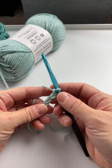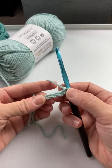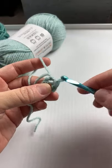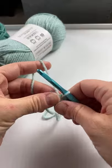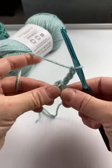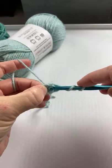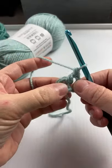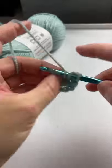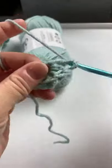Round one is with an H hook. Chain four and slip stitch in the first chain to form a ring. This is the first chain you made - really it's the fourth chain from the hook, but it's the first chain you made. Slip stitch into there and that forms our little ring. Then we are going to chain up three to get our height: one, two, three. Then we're going to work eleven double crochets into this ring. Put the tail over - a double crochet is yarn over, pull up a loop, pull through two, and pull through two.